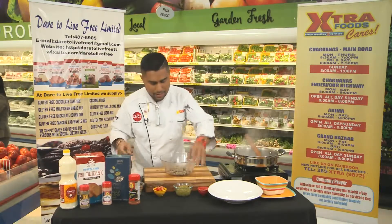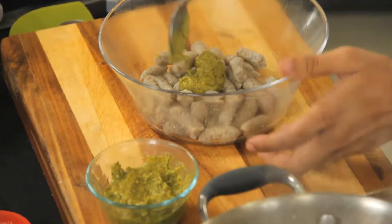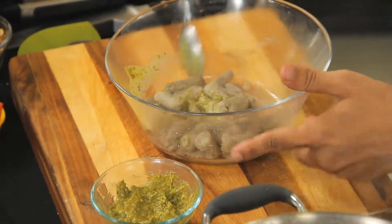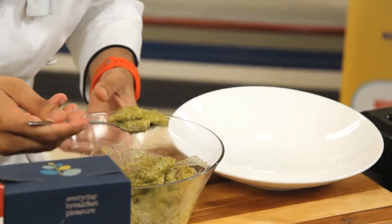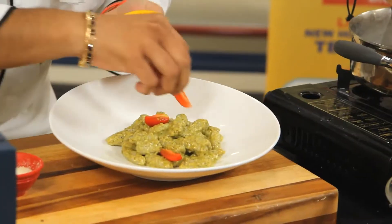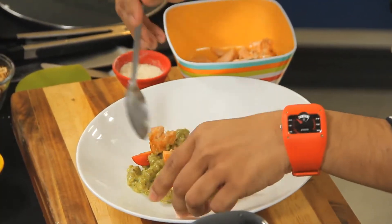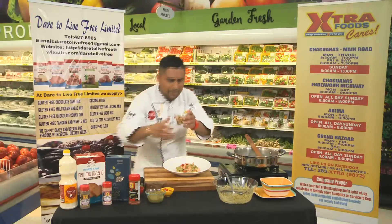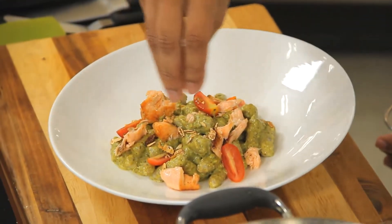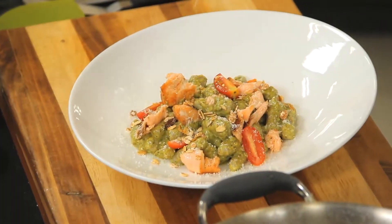Take some ordinary store-bought pesto. There's enough warmth inside of the dumplings to cause the pesto to evenly disperse. Add some tomatoes on top just for color and variance. I have some flaked salmon, a little bit of toasted muesli — this is from Dorset, excellent crunch factor. And of course, we need a little bit of Parmesan cheese inside there just to finish off the dish.